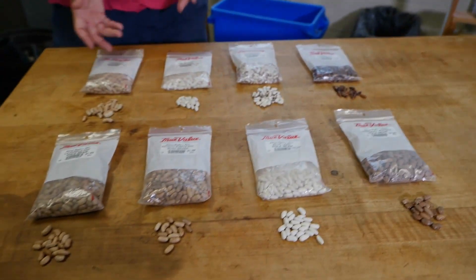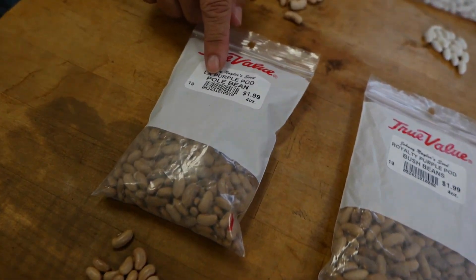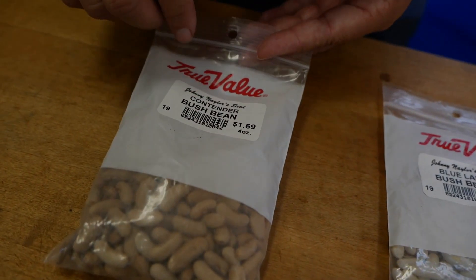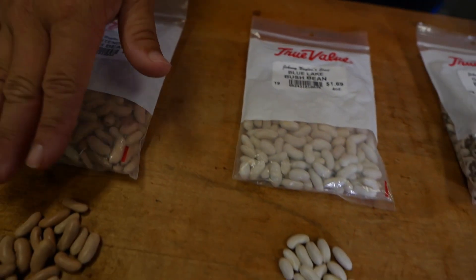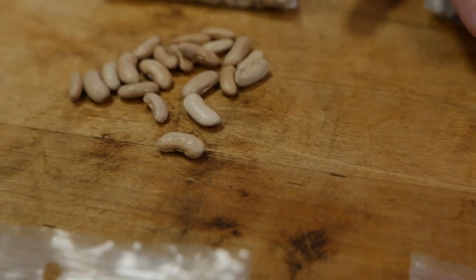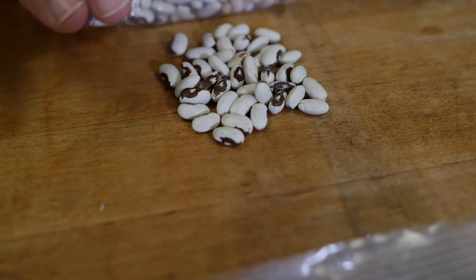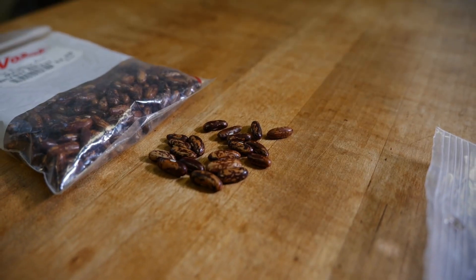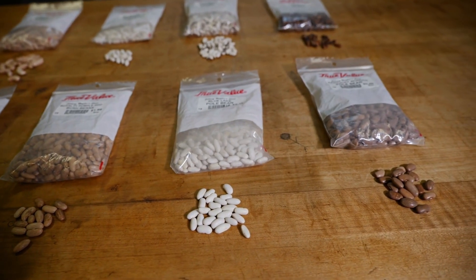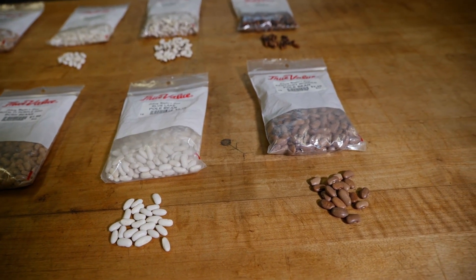Now over here are our snap bean selections. There are a lot of beans out there, but the packages will tell you if they're pole or bush — whether you need to trellis them or not. The snap bean seeds are a little more elongated than lima beans, and they come in tans, whites — some almost look like black-eyed peas — and there's a golden wax variety where the pod color is actually yellow. You have speckled brown and all colors of beautiful snap beans, and remember you eat these with the pods on.